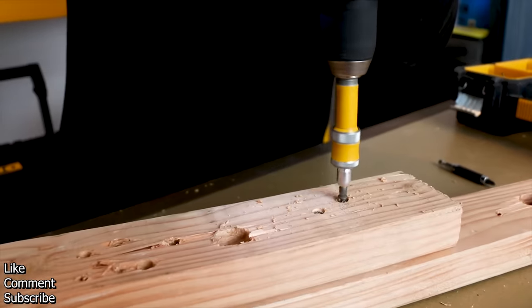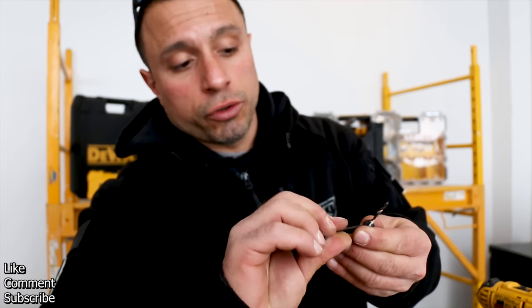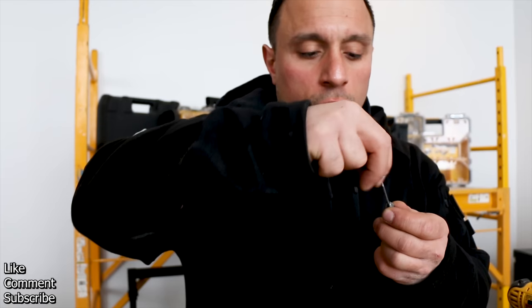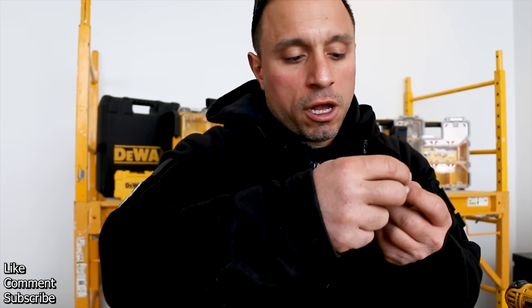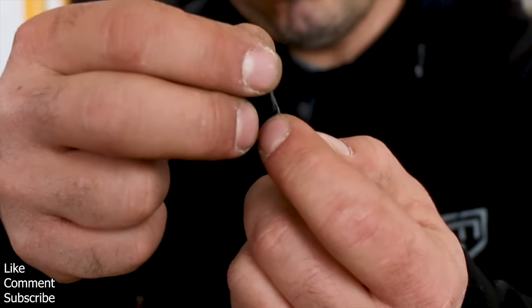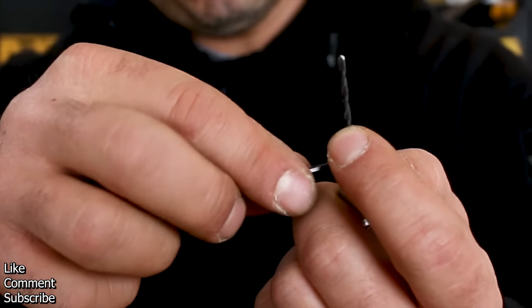By loosening these allen screws, the drill bit becomes adjustable, so you're actually able to control the depth of that countersunk hole. Maybe you just need a shallow hole — you can adjust this bit independent of the countersink.